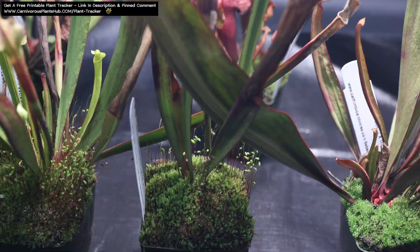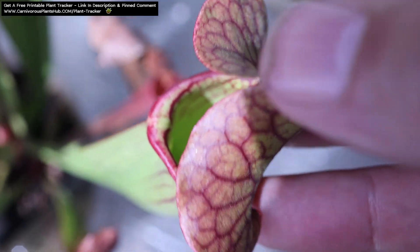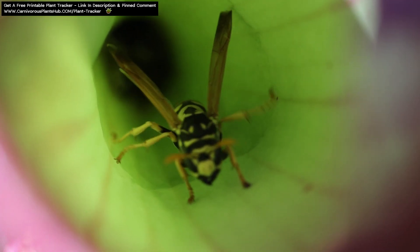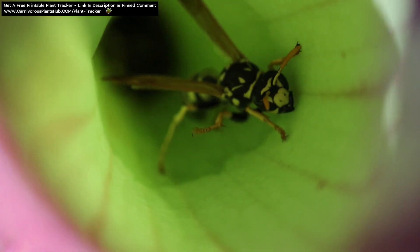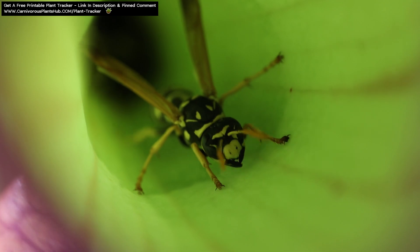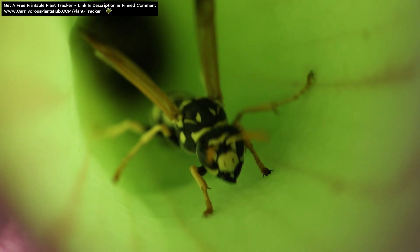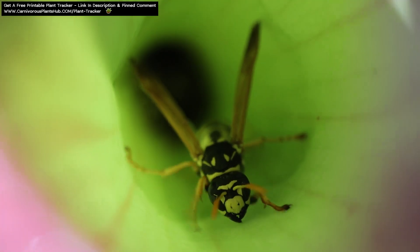Let's go over a quick overview of Sarracenia dormancy. Sarracenia start dormancy in the fall and will typically stay dormant for about three to four months. During this time, growth slows way down or even stops in some climates. This is due to two main factors: a reduced photo period and reduced temperatures. It's debated in the community which one is a bigger factor, but most experts believe that light is the main factor. However, it's rather conclusive that both temperatures and reduced photo periods both play an important role in Sarracenia beginning and staying in dormancy.